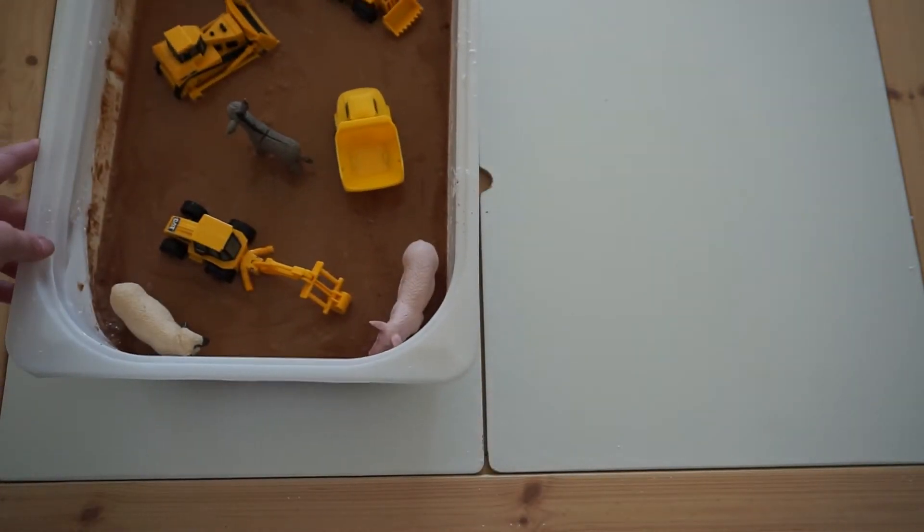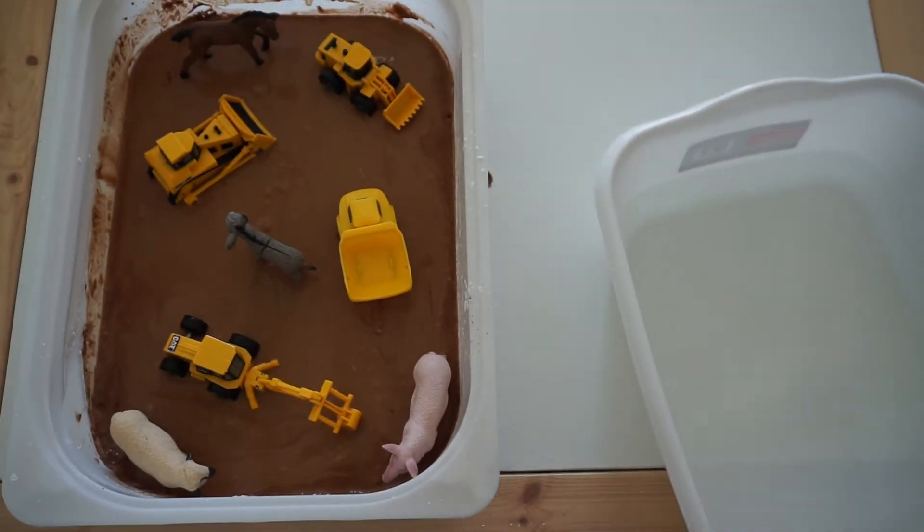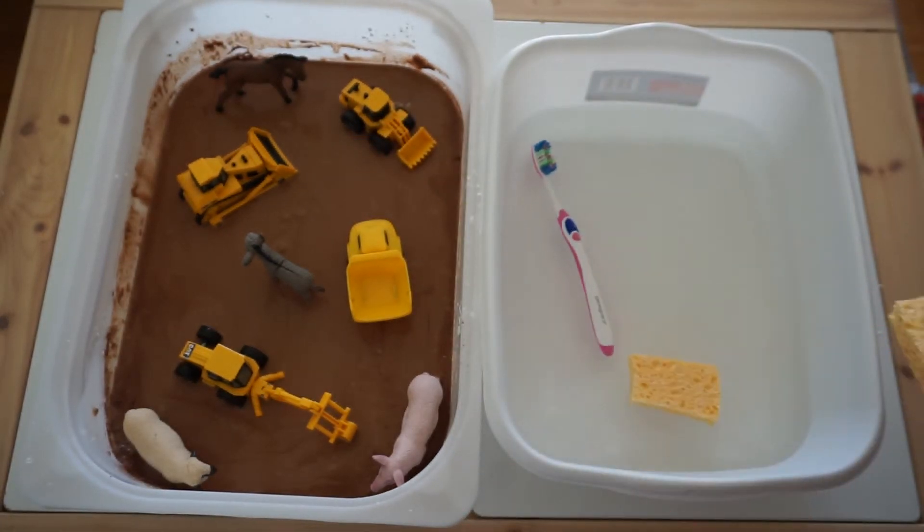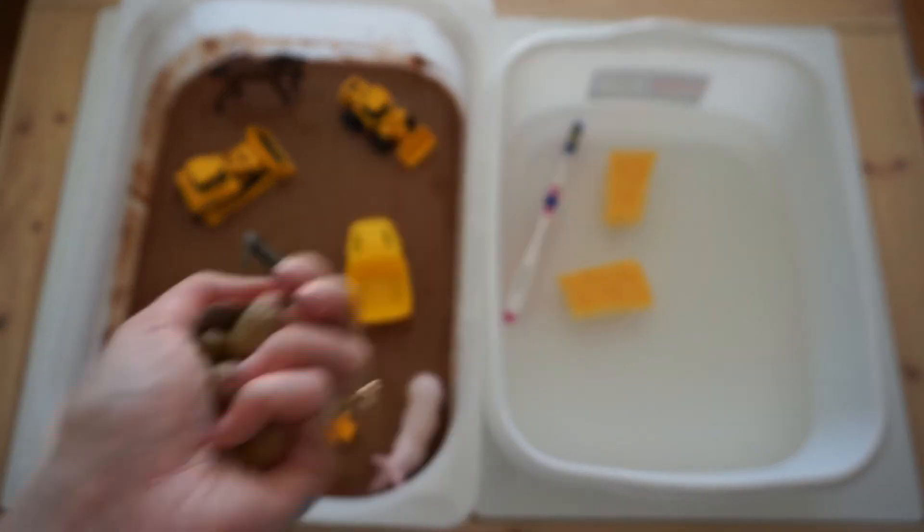Next, you're going to supply your kids with a container of water to wash everything off, and the water will help kids who are a little mess-averse get used to being okay with it. I also included sponges and a toothbrush in case he didn't want to use his hands.